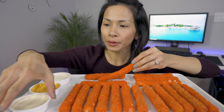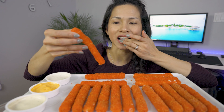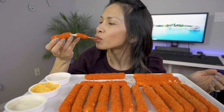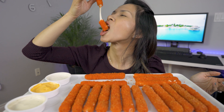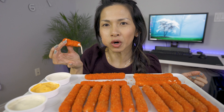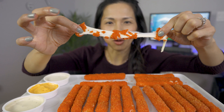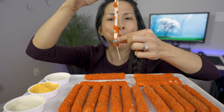I'm gonna be dipping in — I have creamy garlic, jalapeño cheddar, and some ranch. Okay, eat it on its own first. Delicious! Oh my god, and the Flaming Hot Cheeto isn't as spicy anymore. Oh yeah, look at that cheese pull! Oh yeah!